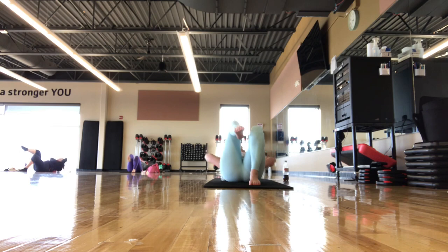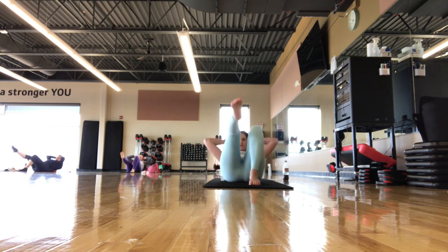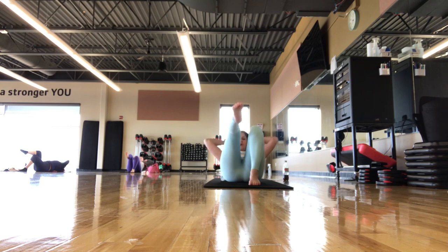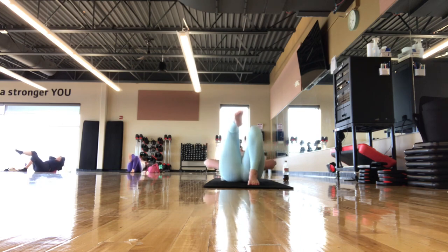We're going to add on. Head comes back. As you come up, you reach that leg forward. As you come back down, the leg comes to tabletop. As you crunch up, you reach the leg to 45, and then as you come down, back to tabletop. You should be starting to feel the core warm up here. If the ball gets to be too much, you can do the same series on the mat with the head up or down.